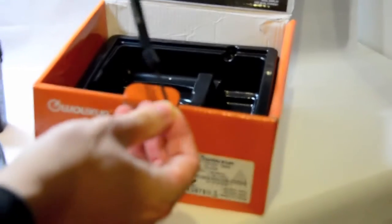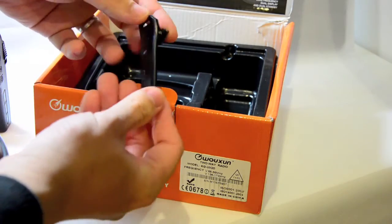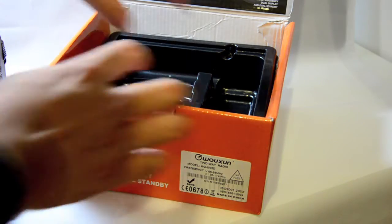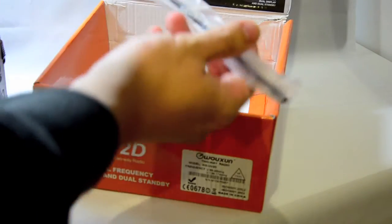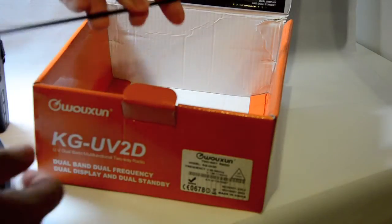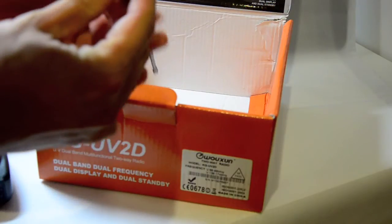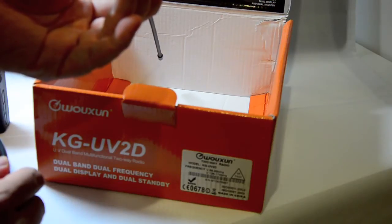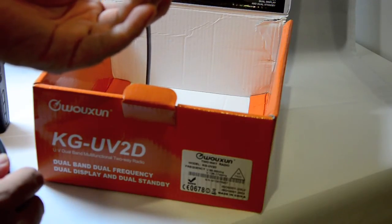It comes with the Ocean little strap, a plastic belt clip which slides and clips onto the back of the radio, and the antenna which is hidden at the bottom of the box for a reason — because it's quite long, it won't fit into the box even diagonally. Now this is a 4m and a 2m antenna.